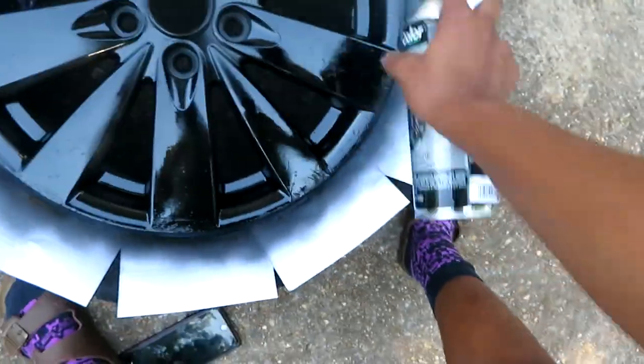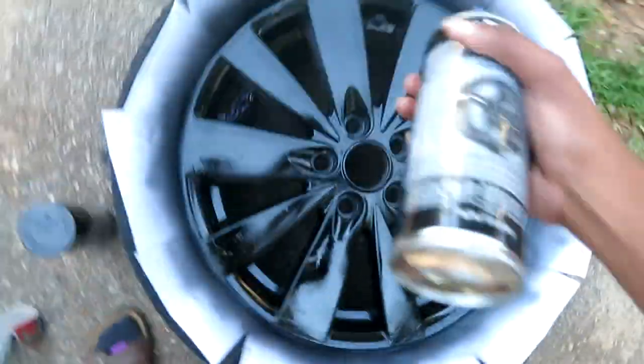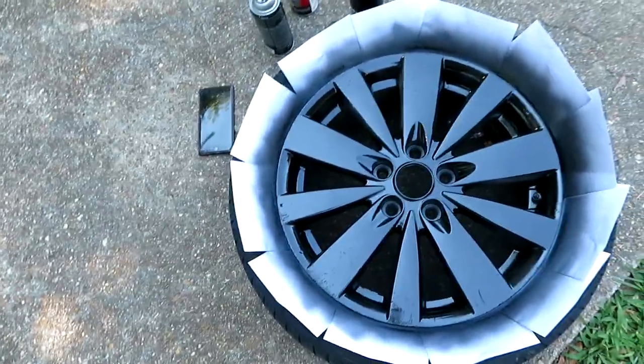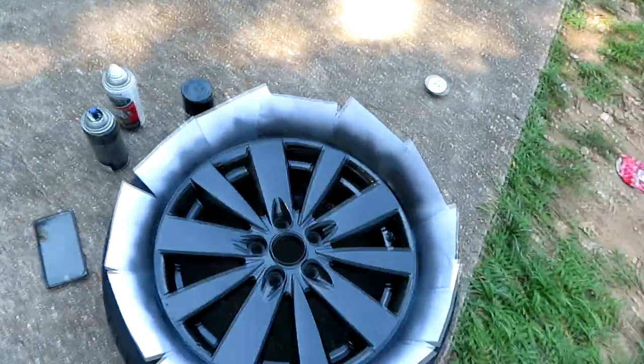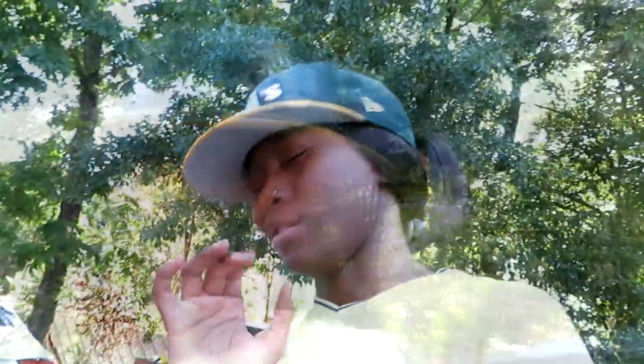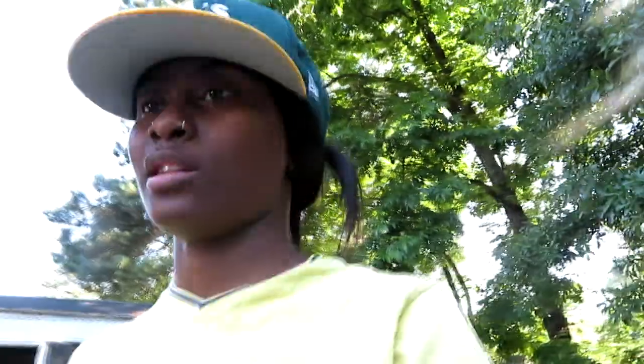Hey, if you're thinking about painting your tires, do it — don't waste time. That's just got to dry. I'm going to come back after a couple minutes when it dries and show y'all how it looks. Make sure y'all drop a like on the video and subscribe to the channel if you're new. Let it sit for at least 5 to 10 minutes. Good thing it's windy because it's drying pretty fast — the paint really doesn't take that long to dry.